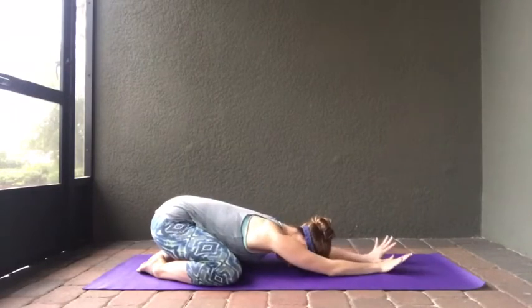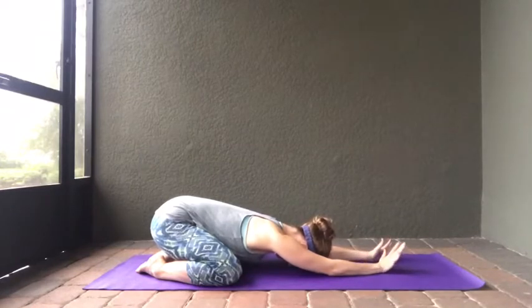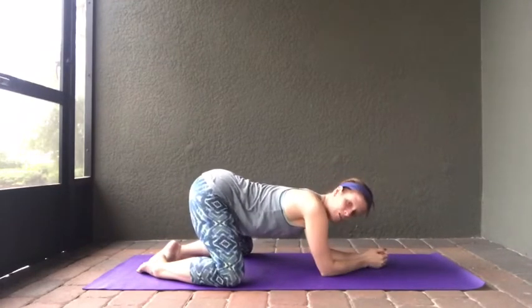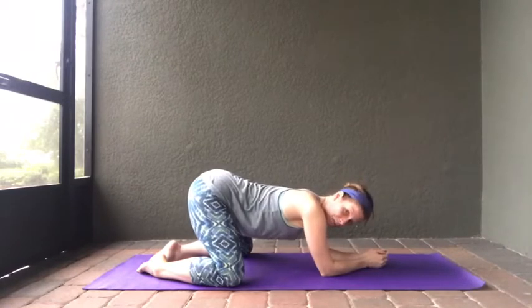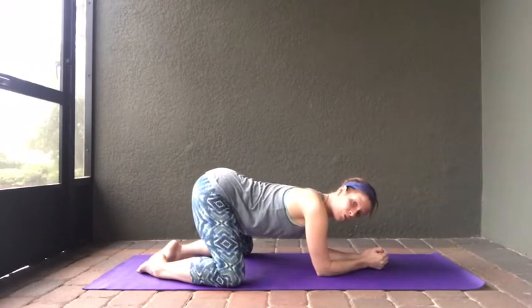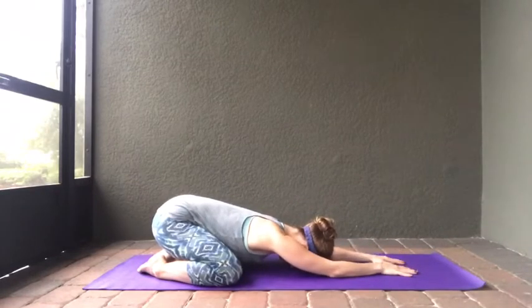When you extend those arms all the way out, it's a great stretch for your entire back. I have dealt with sciatica in my life, and I know when those symptoms start to come on, this is a great posture to stretch out your entire back. If child's pose isn't comfortable because of your knees, you can come into puppy pose, where your hips are a little bit higher and you're resting on your forearms. You won't find quite as much sciatic relief from puppy pose, but it's a great alternative.